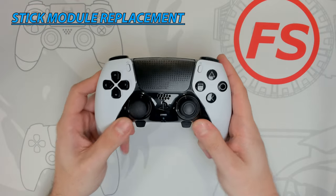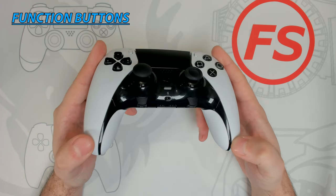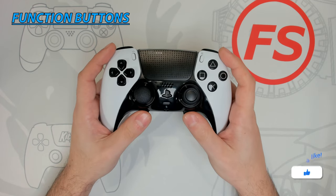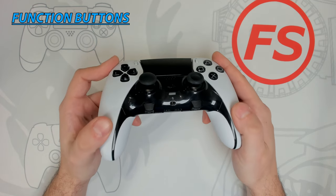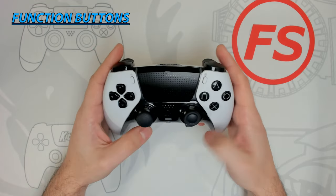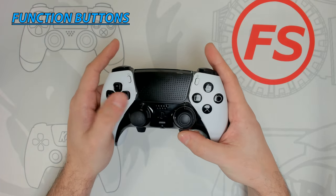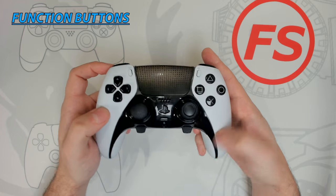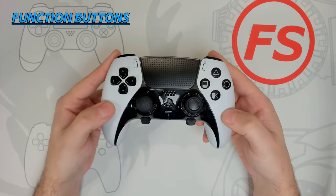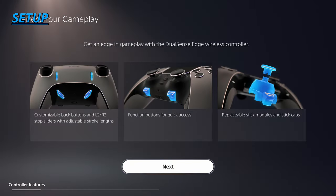The added function buttons allow you to further customize the settings of your controller and create different profiles which can be activated on the fly. They are easy to use and well placed. Simply press down on a function button and tap one of the four action buttons to activate one of your four saved profiles, or use the function button with left/right on the D-pad to adjust audio balance, or up/down on the D-pad to adjust headset volume. Keep in mind your headset needs to be plugged into the controller to use that function.